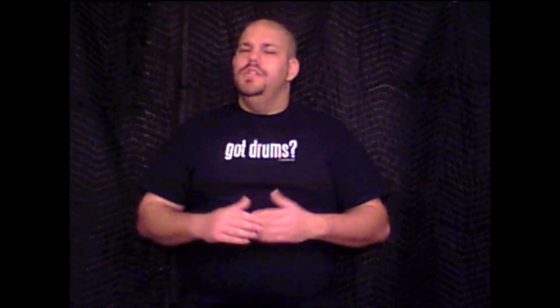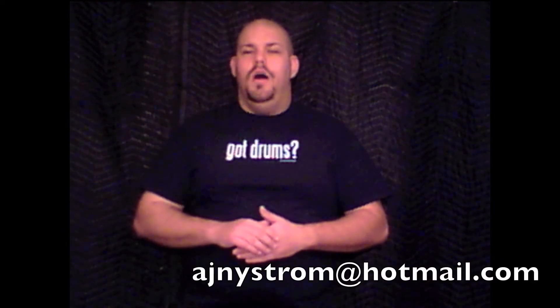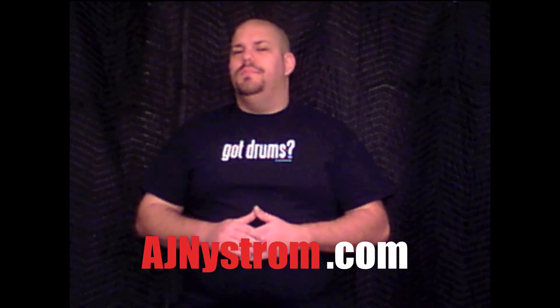Thanks for watching, and I hope you'll be back next Tuesday when we'll discuss and explore how to create new fills by giving your mind a little vacation. If you have any questions you want answered or have an idea for a concept, groove, or trick to be featured on Triple T, just send me a message on YouTube or email me at AJNystrom@Hotmail.com. Check out my website at AJNystrom.com and don't forget to like, comment on, and share my videos, as well as subscribe to my YouTube channel at youtube.com/AJNystromofficial.